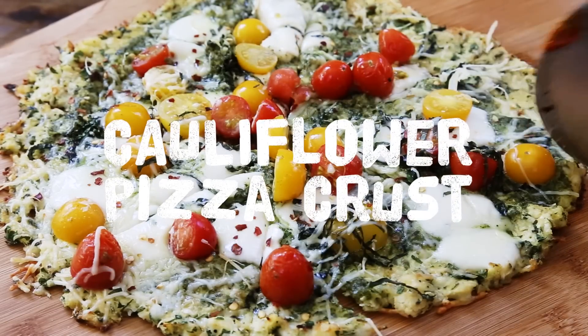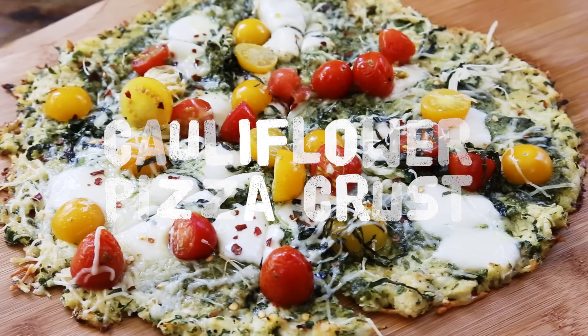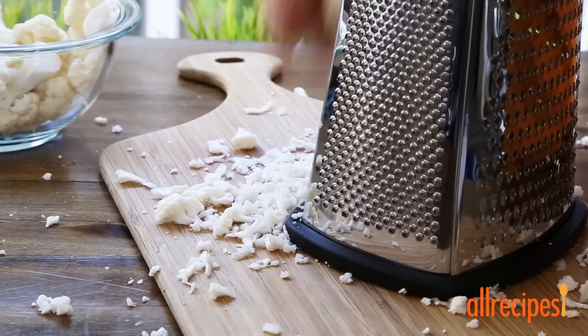If you're looking for a great grain-free alternative to pizza crust, this cauliflower version is it. We'll start by grating a half a head of cauliflower using a standard grater.